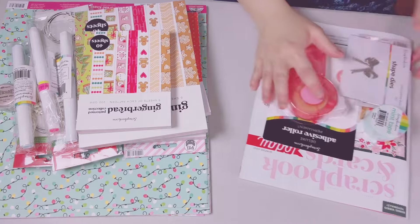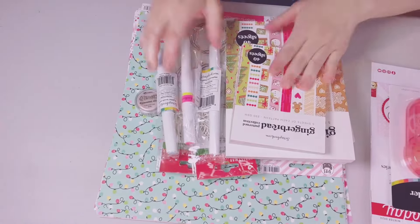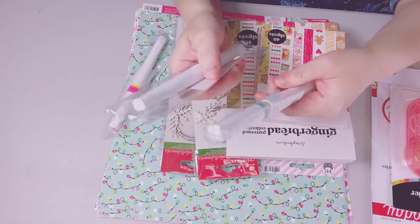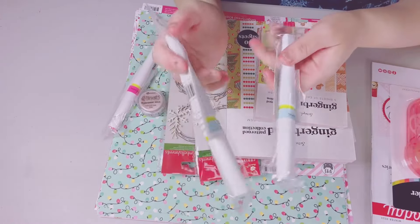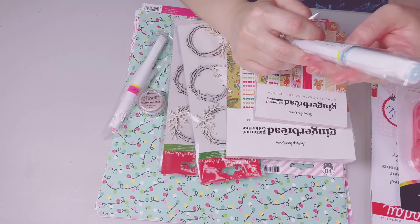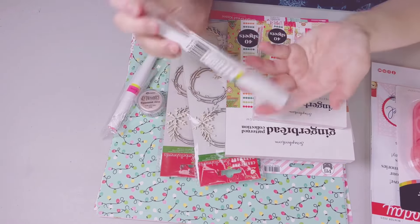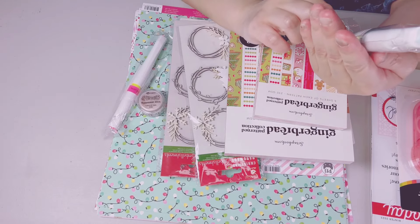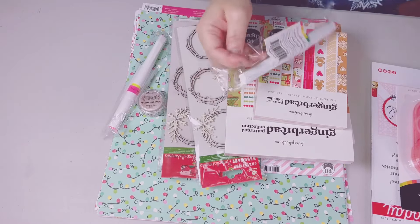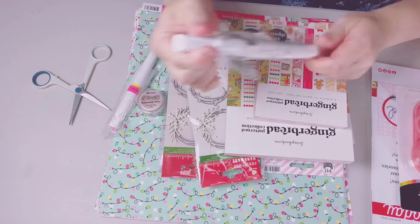Now onto the actual haul. These were also free — I purchased at two different times so I got it free twice. This is their glitter brush marker and I can't wait to try it. The color isn't labeled but it's a very pretty light blue.